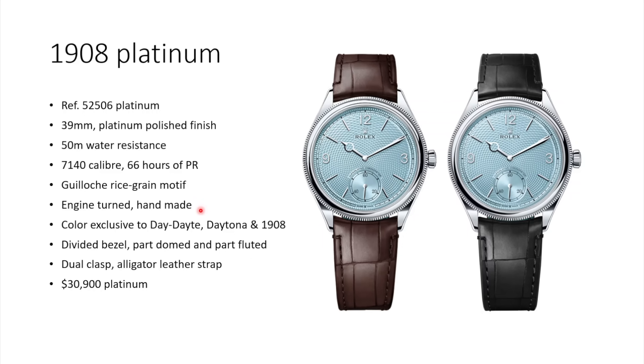The ice blue color is exclusive to platinum watches — only a few watches in the Rolex range have it, like the Day-Date, the Daytona, and now the 1908. If you have an ice blue Rolex, everyone will know you spent a lot of money on it and it's certainly not a steel piece. The bezel is in a divided style with a partial domed and partial fluted section. The clasp is a dual folding clasp, very comfortable on the wrist. It comes on a brown alligator strap — I'd prefer brown over black as it matches the ice blue dial better. Price is $30,900 USD.